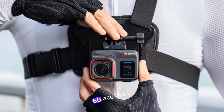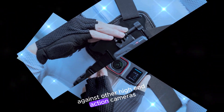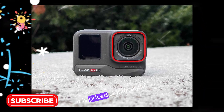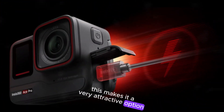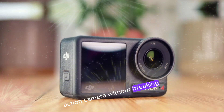Finally, the Insta360 Ace Pro 2 is rumored to be priced competitively against other high-end action cameras. At $399.99, it is priced significantly lower than the DJI Osmo Action 5 Pro and GoPro Hero 13 Black, making it a very attractive option for those who are looking for a high-quality action camera without breaking the bank.